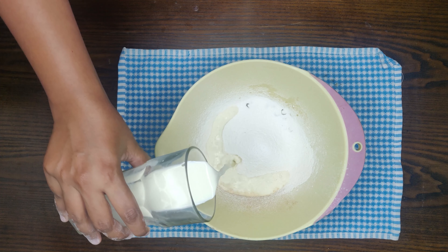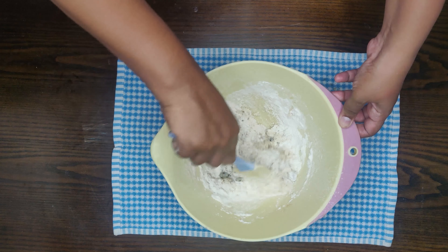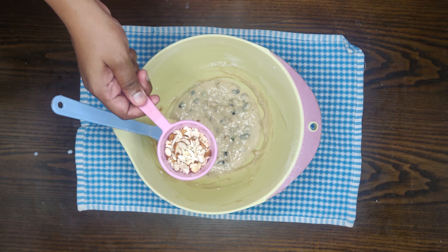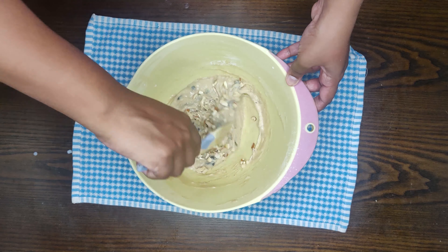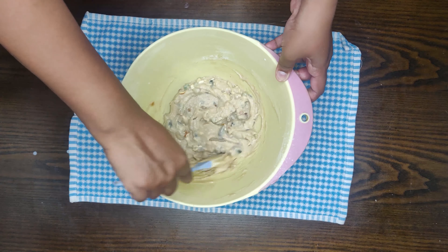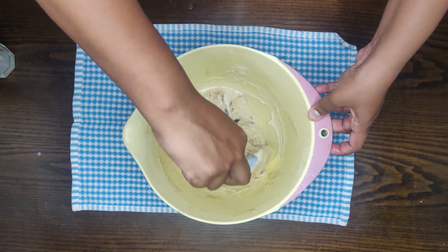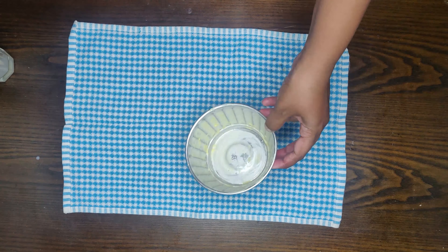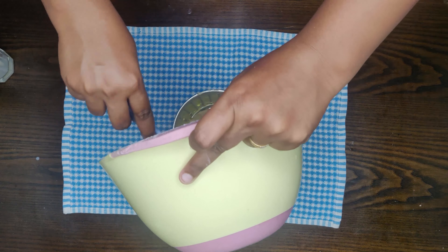Add buttermilk gradually — about 3 tablespoons of melted buttermilk in total — and mix everything together. You will have a flat bread pan ready for the batter.